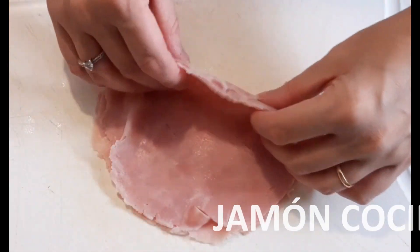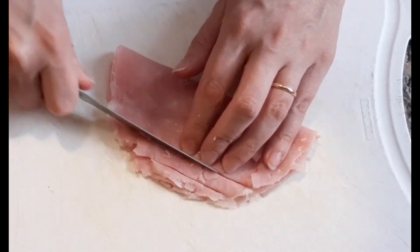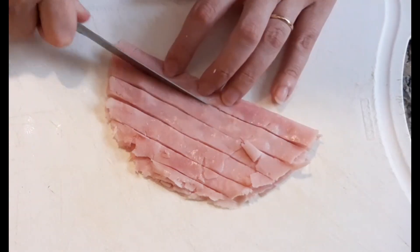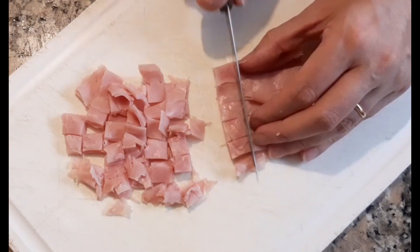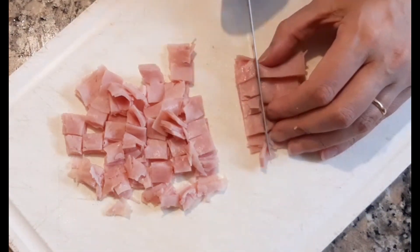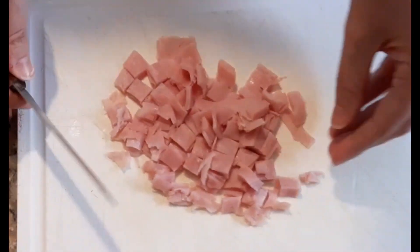That's how our little potatoes should look. For cutting the jamón, take three or four slices and fold them. Grab a knife and make some cuts — some strips. You can fill them with whatever you want: instead of jamón you can use bacon or raw jamón — whatever you prefer. I prefer to cut it into little cubes to then put them in the potatoes.